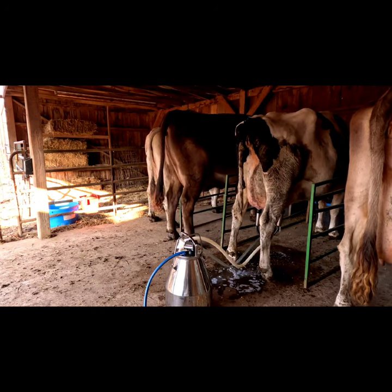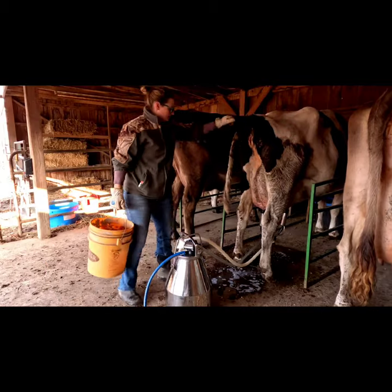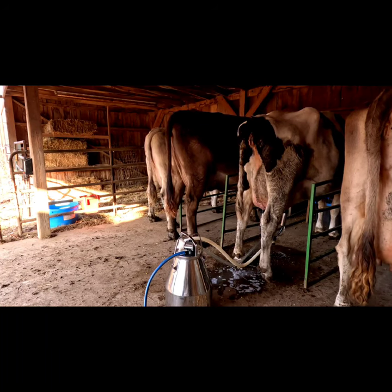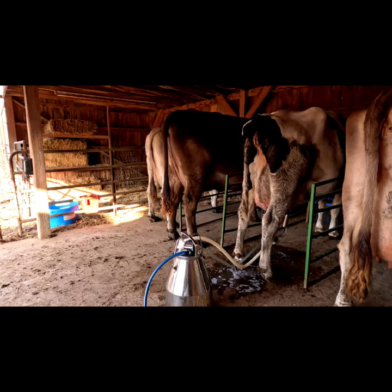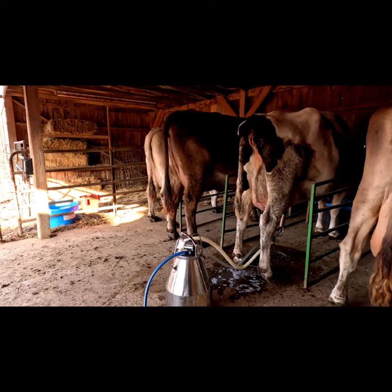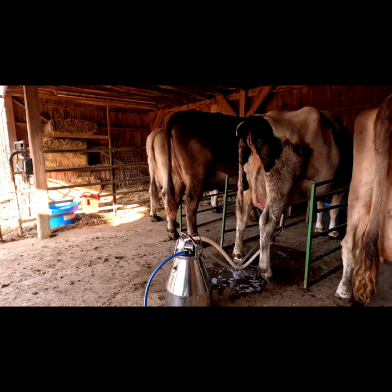The cows just stand here and eat their grain and get milked out. Nobody's tied. Once they are done eating they will leave the stalls and go out to eat their alfalfa hay. This cow has been in milk for about three months now, so she is down to about six gallons a day. I only milk once a day, so it takes about four to five minutes to milk her out completely.